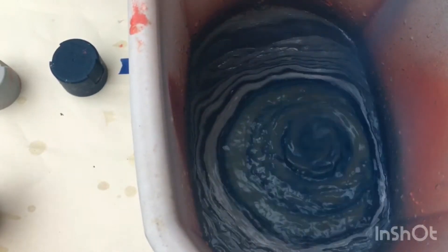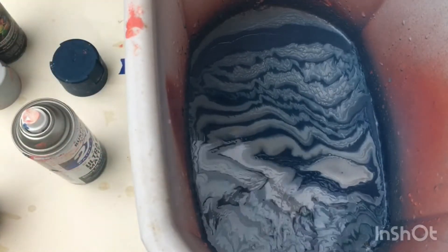This dip was actually my favorite of all the things that I've done. It looks so cool.